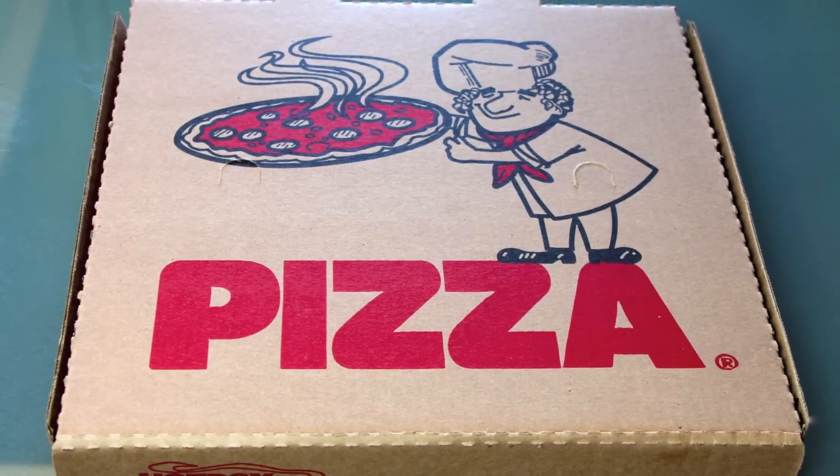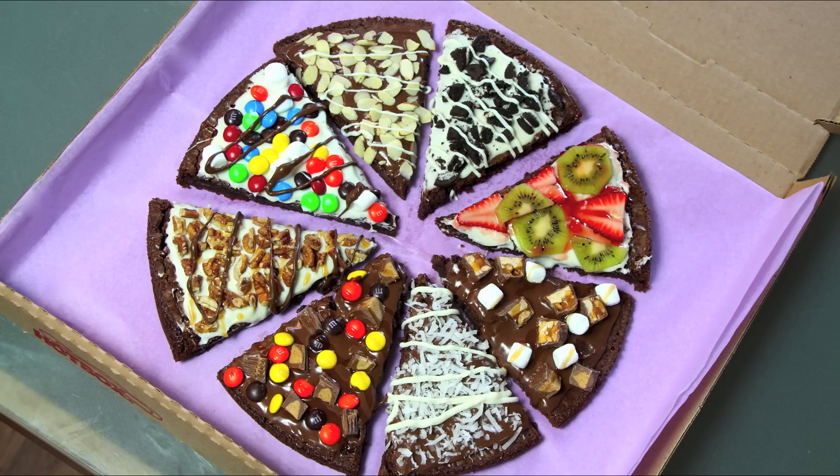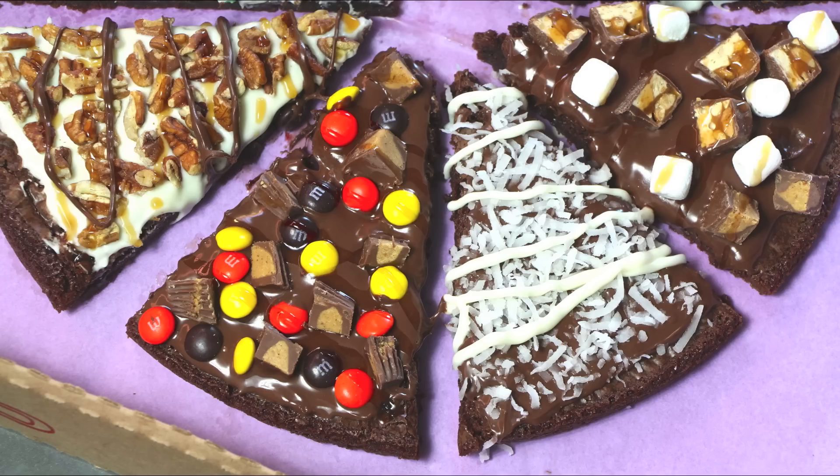Today we're gonna make a very delicious pizza. This is not a regular pizza — we're gonna make a brownie pizza. This pizza is great if you have a birthday coming up, or an anniversary, or for Mother's Day. This dessert is perfect and it's super, super easy to make. I really hope you guys enjoy my video.